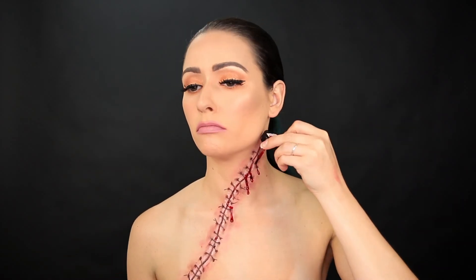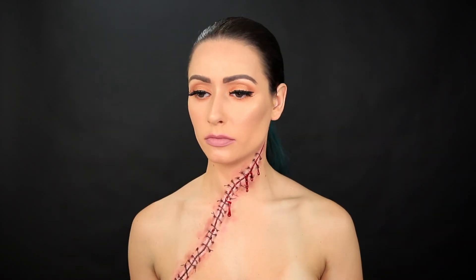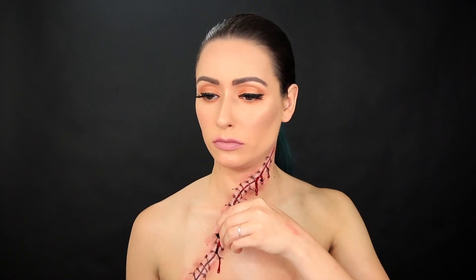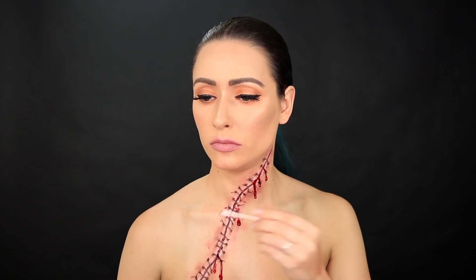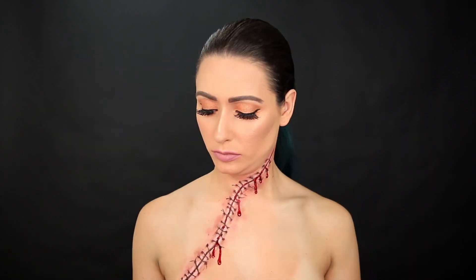You can get this fake blood on Amazon — I'll have all the products linked down below for you guys. But if you don't want to commit to buying a full jar, you can always make your own. I think all you need is corn syrup, corn starch, and food dyes, so just google it.